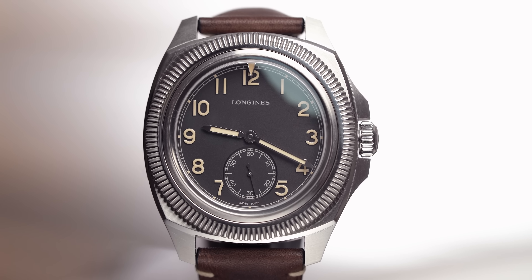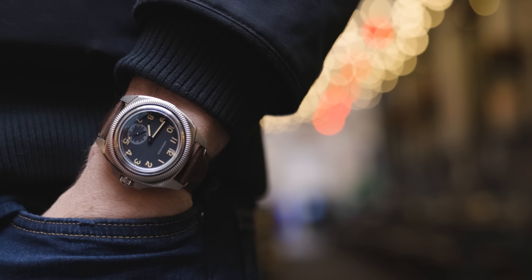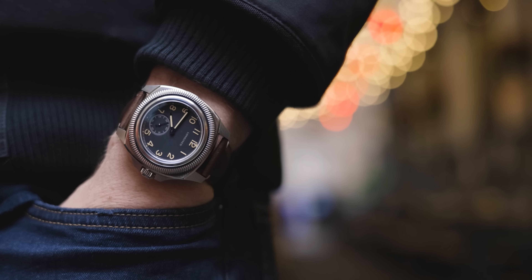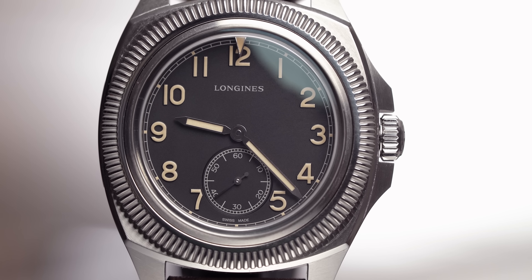You have the markers around the outside which are numerical — 12, 1, 2, 3, and so on — and these are in a kind of beige tanned color which gives it a real vintage aesthetic, a throwback to the original piece. The dial itself is matte black, and that makes those tanned hands and numerals stand out that little bit more. It's very simplistic — very much a pilot's watch.